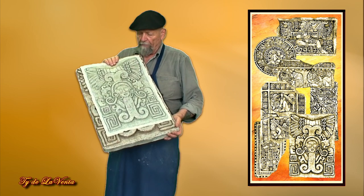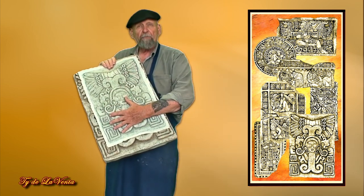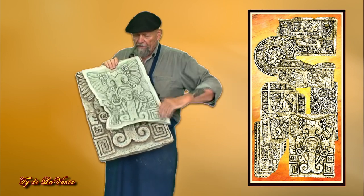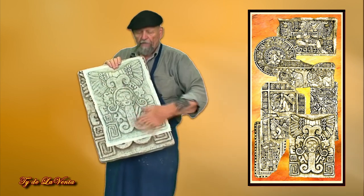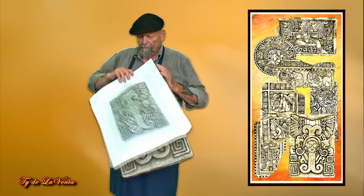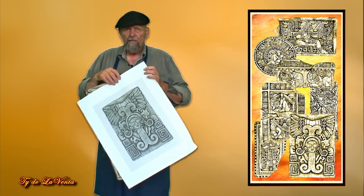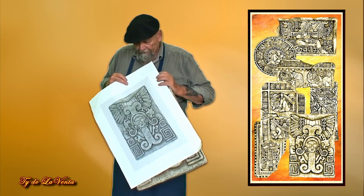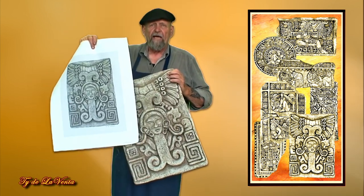This is a print that I've done on paper. I take the paper, I age it, I wrinkle it so that it gives it a texture so they can be put into a frame. I also take them and print them on canvas, then paint the canvas to give you a painting. I can make a painting out of them also.